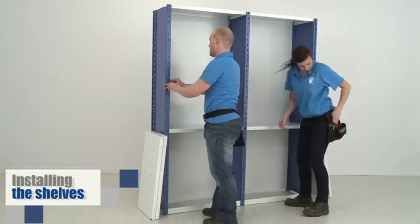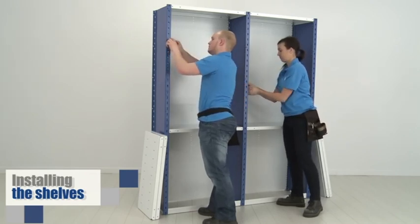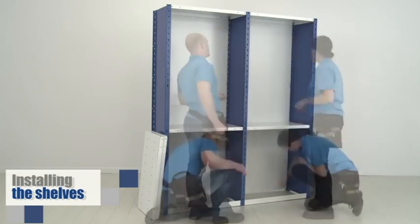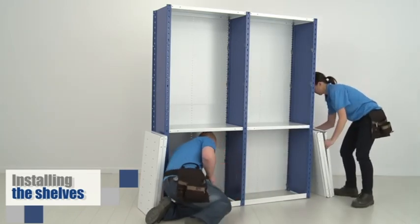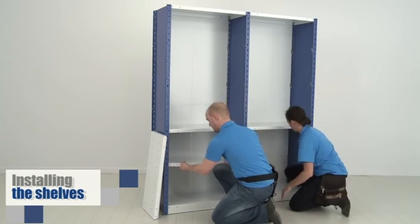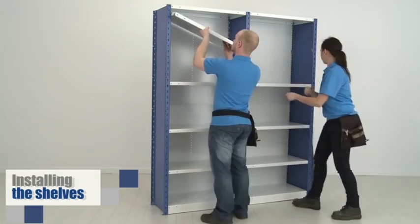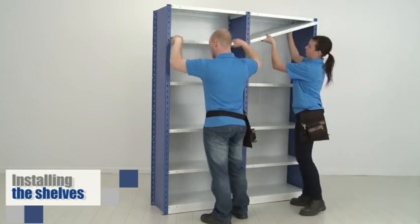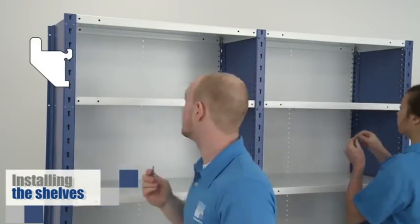To facilitate placement of the clips for the other shelves, you can use the double holes on the post fronts for reference. They are set at every 12 inches, center on center. Then simply put the shelves in their place. One last thing: insert the provided clips which keep your back panels tight to the shelves.